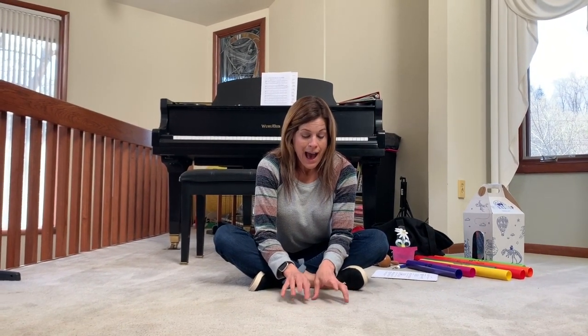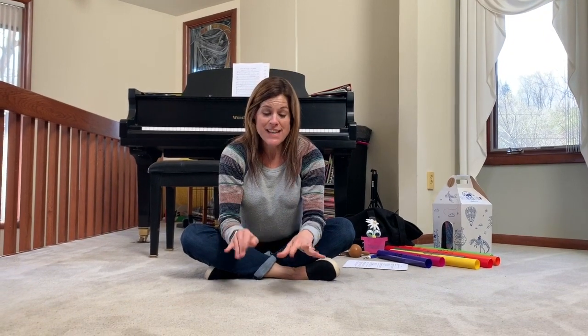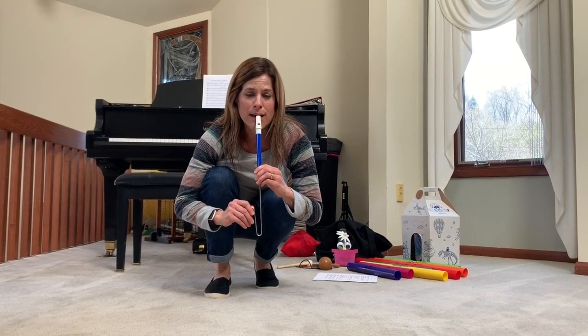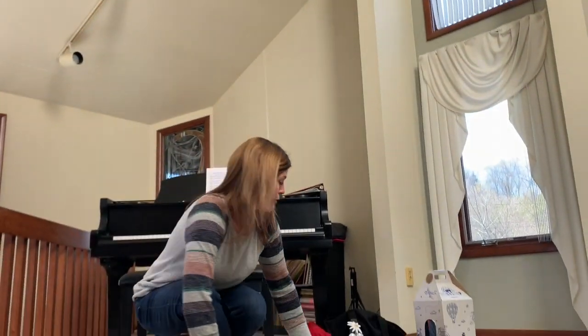So get those wiggly fingers out — we practiced those a lot last time. So we're going to do: I plant some little seeds in the ground. Now we're going to make a big sun — out comes the yellow sun, big and round. Down come the rain drops, soft and slow. Up come the flowers, grow, grow, grow. And we're going to grow like a flower, starting down low and go up high. We're going to move just like my whistle.